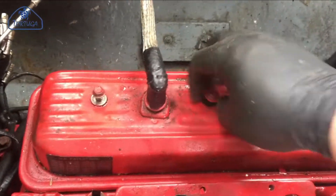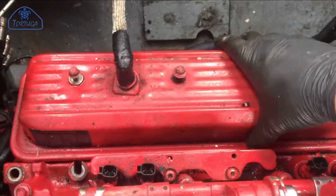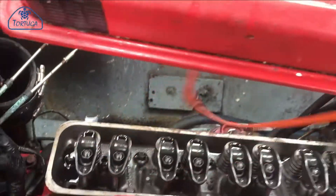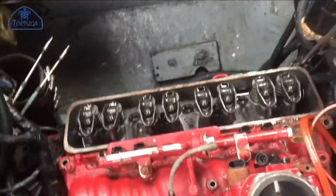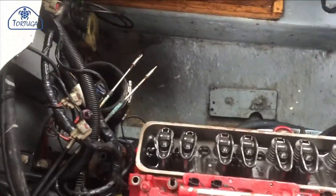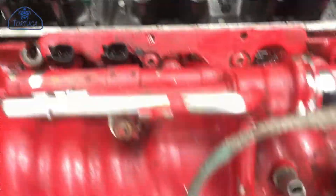I've removed the alternator and refitted the two bolts for safe keeping, as well as removing the alternator bracket bolt underneath. The rocker cover bolts need to be removed to allow the rocker cover to be lifted away. I've already removed the distributor, disconnected the electrical plugs to the fuel injection system, and removed the fuel hoses and throttle cables. The manifold should now just lift away.